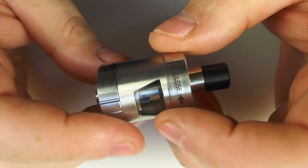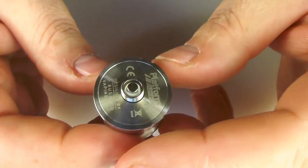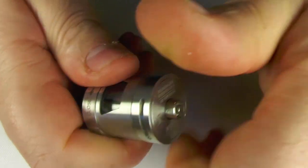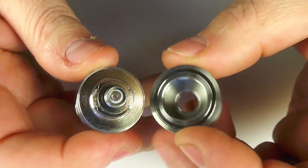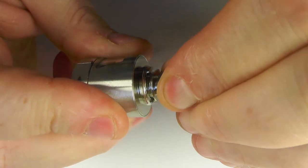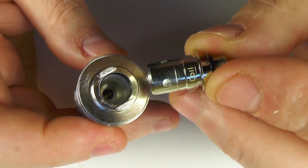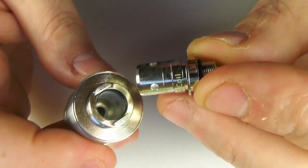This tank system is very similar to a lot of other Inakin tanks. If you want to change the coil, all you simply do is just grab here, unscrew here, that comes off, and you can then pull the coil out. I think it's a great system — your tank's not going to leak or anything like that. You can change the coil on the fly, so you can have juice in there and change the coil, and it works really well.